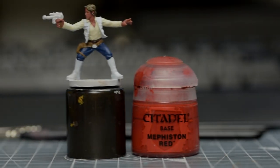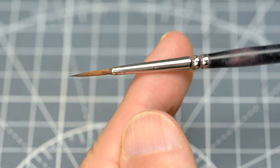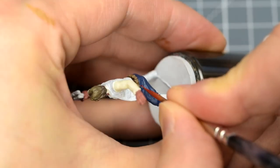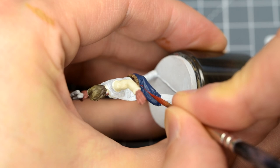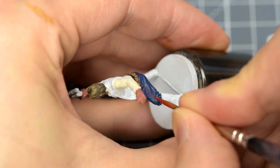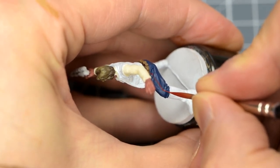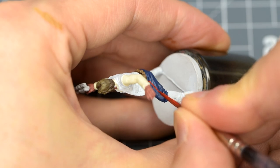We're also now going to paint the broken red stripe down the side of Han's trousers. Our plan is to create a neat, solid stripe first, which we can then break up with some thin strips of Cantor Blue. This should be a lot easier than trying to paint each red strip individually. So I'm going to begin by painting the solid red stripe using Mephiston Red. Throughout this video, I'm using a size 2 brush – it's the fineness of the point that matters more than the size of the brush. Notice how close to the brush end I'm holding the brush, to give me maximum control.